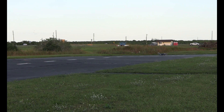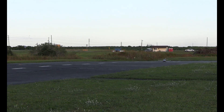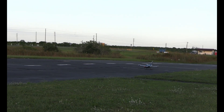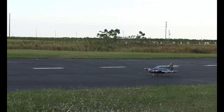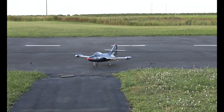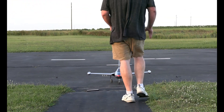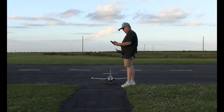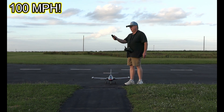Tim, brakes off. Timer expired. Prop is secured — two seconds over. Alright, 100 mile an hour that time. 100 mile even.